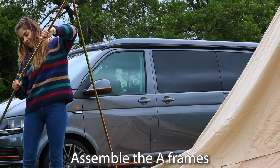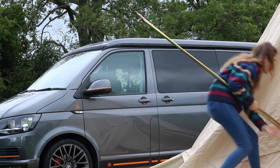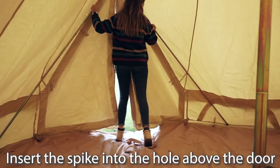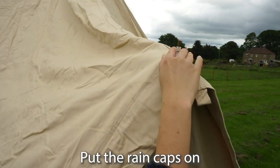Next, assemble the A-frames. Make sure to leave the top notch undone so you can get the frames inside the tent more easily. To get the A-frames in place, insert the spike into the hole at the apex of the door and then slot the feet into the floor pockets on either side. It helps to hold the ground sheet in place using your feet. Remember to pop the rain caps on the spikes at this stage.